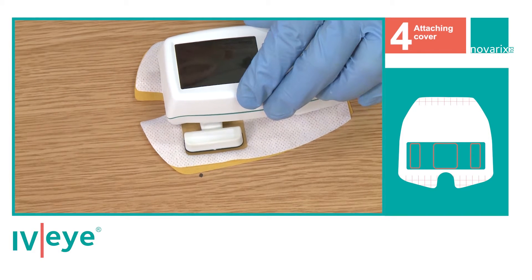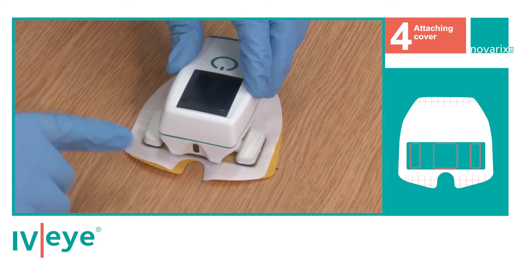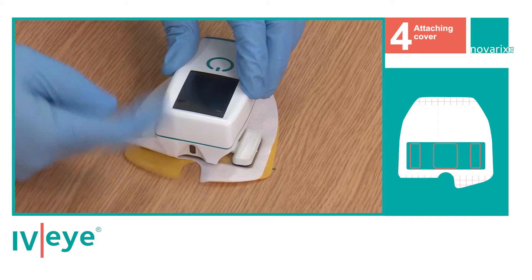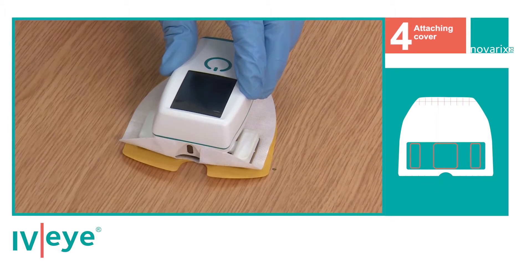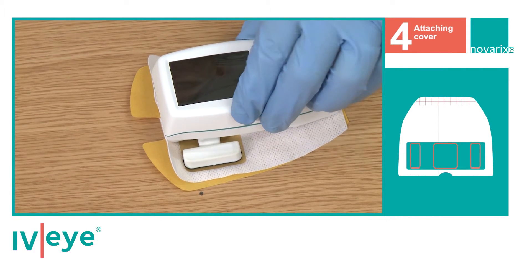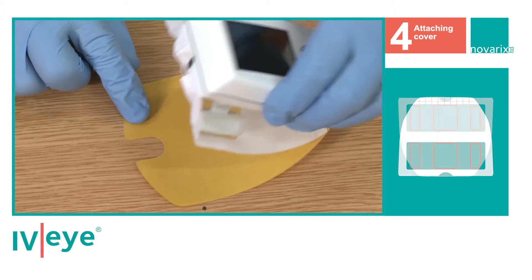Once the IVI is face down on the disposable cover, fold the outer sticky front edges of the cover onto the front sides of the IVI device. Now the disposable cover is attached. Turn the IVI over and inspect the attachment.